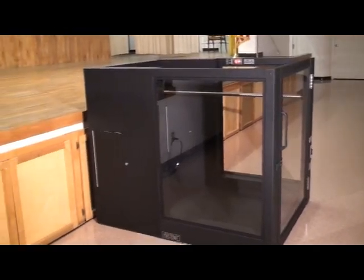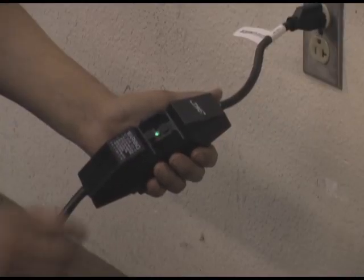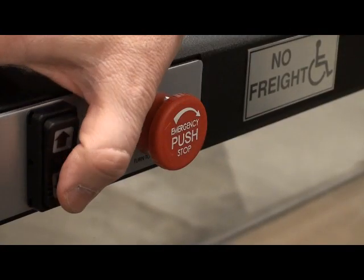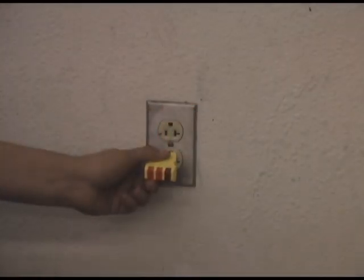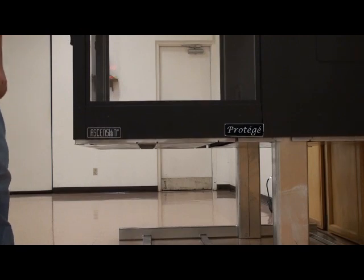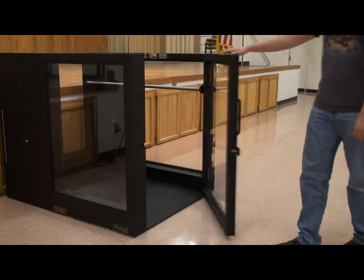Troubleshooting: if the lift does not operate after setup, check the following items. Make sure that the power cord is plugged in. Make sure that the ground fault circuit interrupter on the power cord is reset — push the reset button in if necessary. Make sure that the emergency stop switch is not activated; reset it by rotating the button clockwise if necessary. Make sure that the outlet has power. Check to make sure the lift car's safety underpan is hanging freely and evenly from the underside of the lift car. The lift car will not operate downward if the safety underpan is actuated. Make sure that both gates are closed — the lift will not function with either gate open.